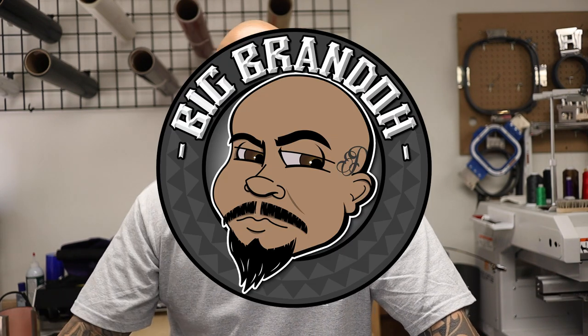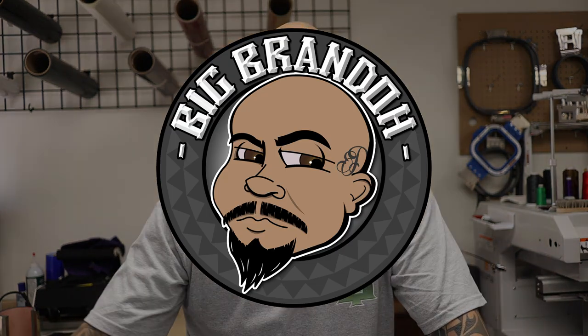Alright, there you have it. If you got any questions about how I ship stuff out, I pretty much explained everything in this video. But if you do have any questions, make sure you leave them in the comments. Follow me on Instagram at Big Brando TV, and catch you guys on the next one.